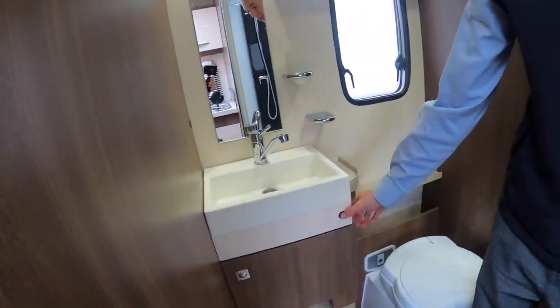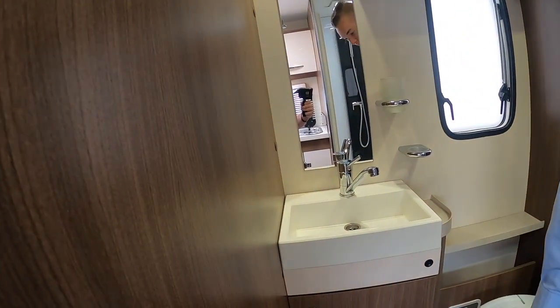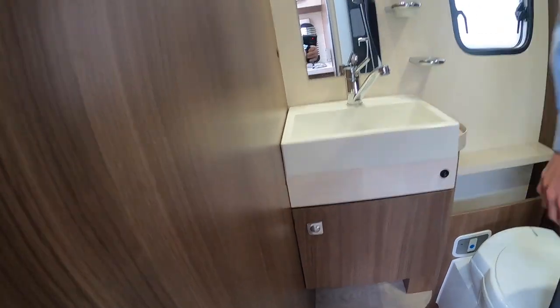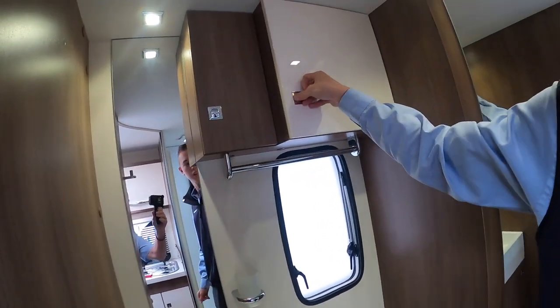Now in your bathroom — this little rocker switch is your lights for in your bathroom and shower room area. Underneath you've got your toiletry cabinet, you've got one above here, and you've got one in here.